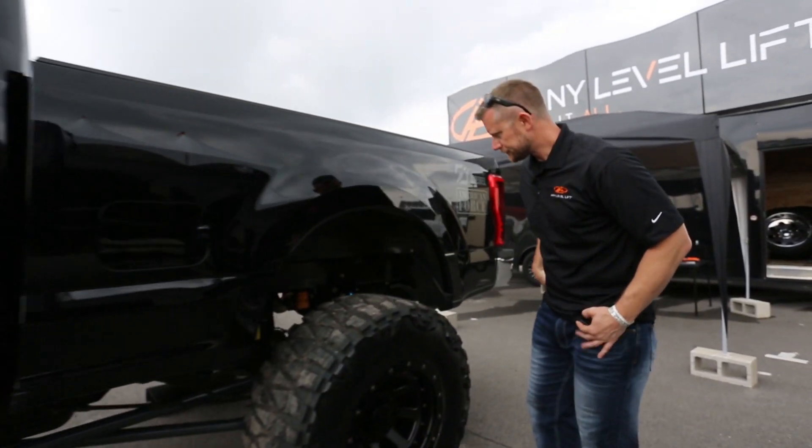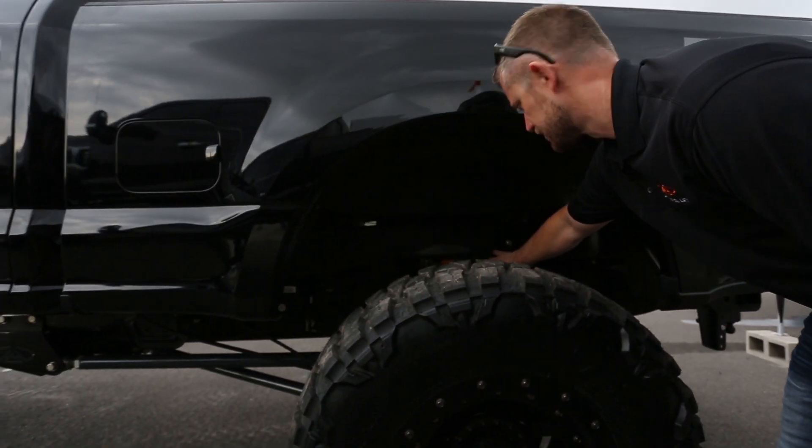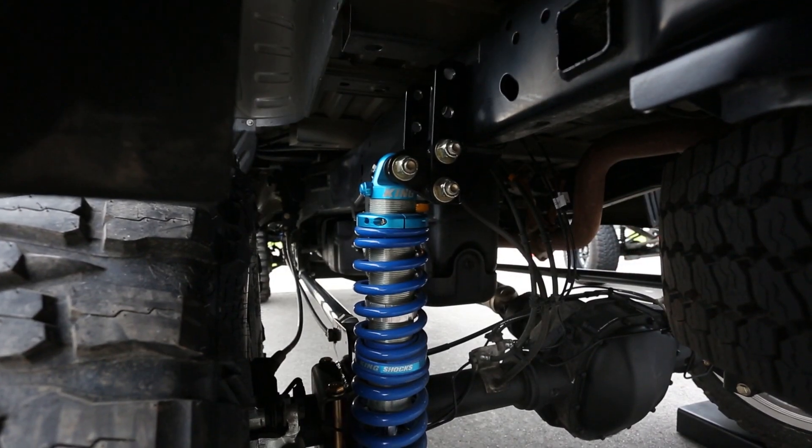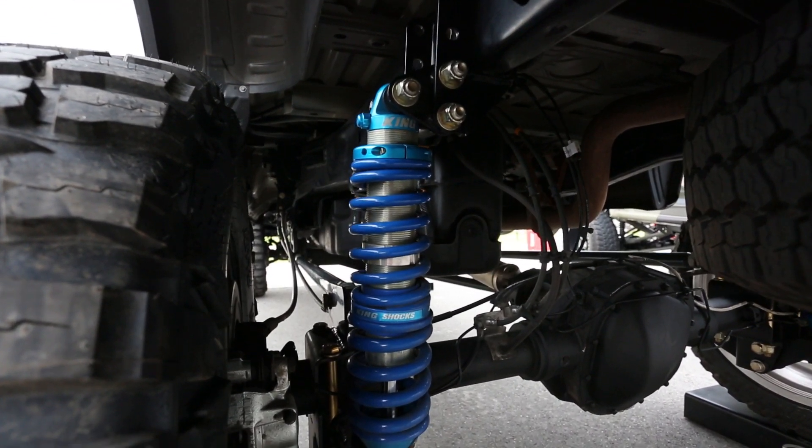In the back here, this frame mount coilover mount has two bolts. You just pull the bolts, slide the mount into one of the other ride height positions, put your bolts in, and that's that.